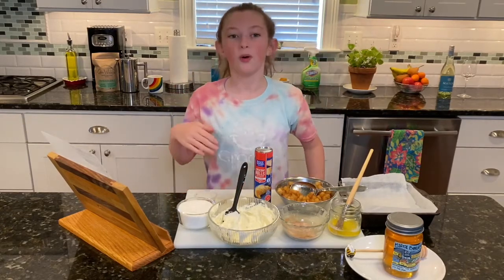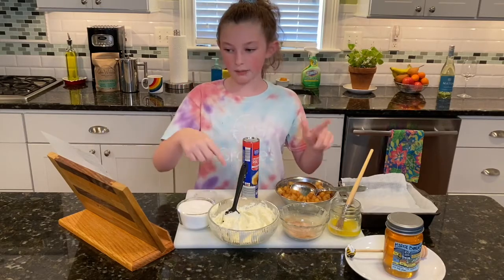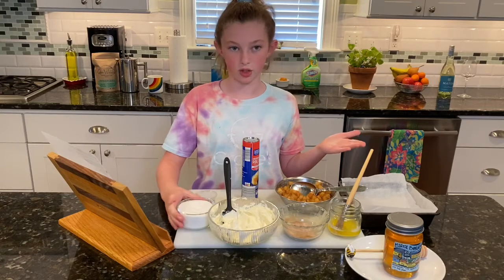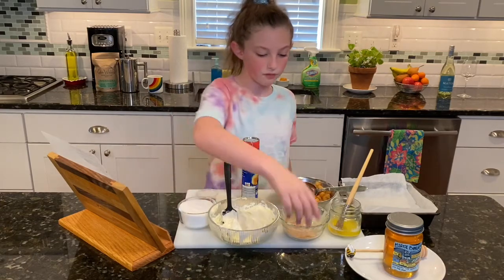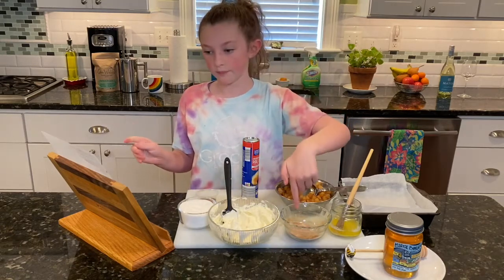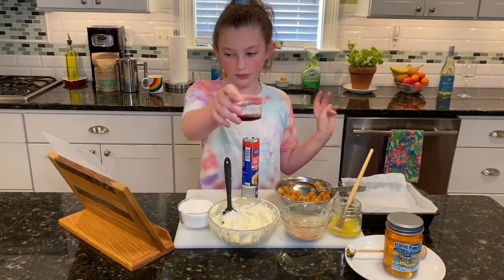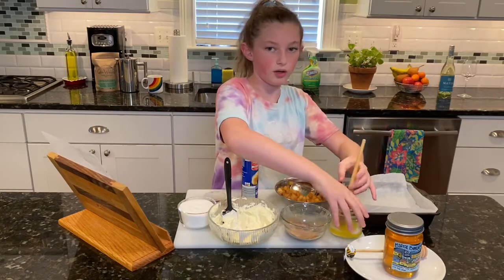Here are the ingredients. You need one package of crescent roll dough, three medium apples peeled, cored, and diced, eight ounces of room temperature cream cheese. You need one cup of sugar, three tablespoons divided. A pinch of nutmeg, two and a half teaspoons cinnamon, one and a half teaspoon vanilla extract, and one-fourth a cup of butter to put on the crescent rolls.